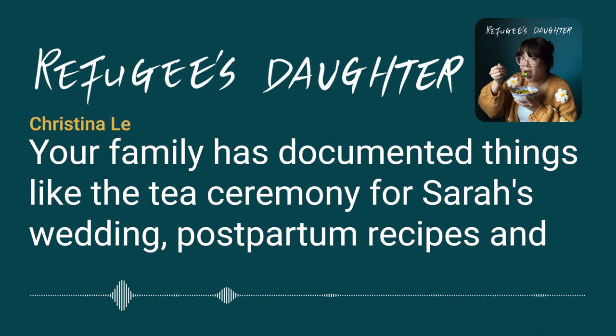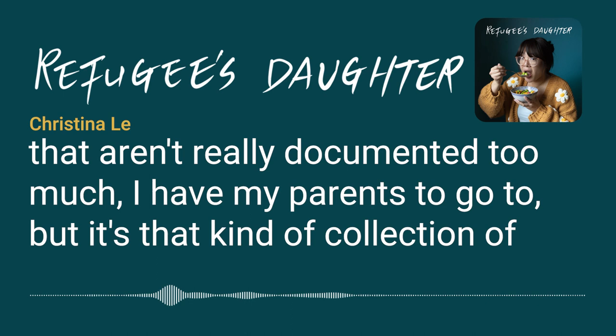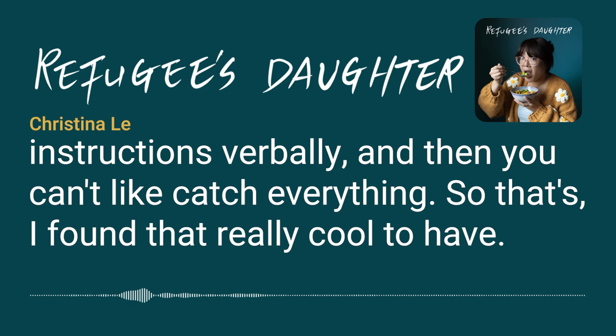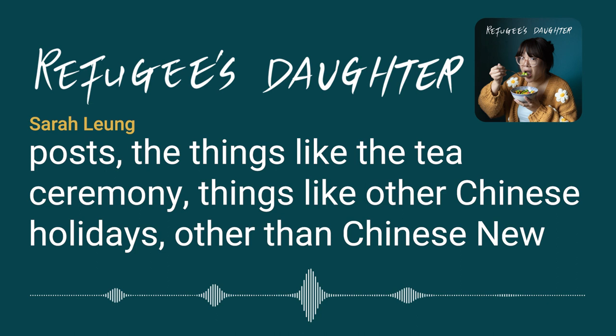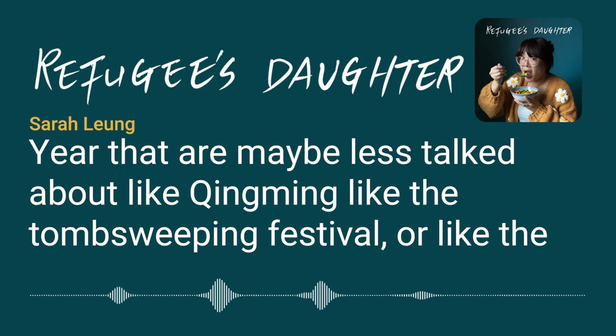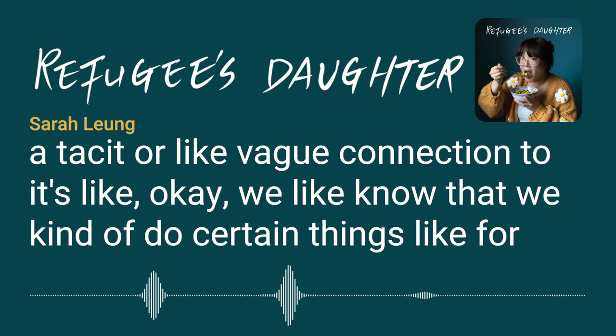Their family has documented things like the tea ceremony for Sarah's wedding, postpartum recipes, and other aspects of culture and heritage that aren't well documented. Over the past few years, they've been working on more cultural posts — things like the tea ceremony, and Chinese holidays beyond Chinese New Year that are less talked about, like Qingming, the Tomb Sweeping Festival, the Mid-Autumn Festival, and the Lantern Festival.